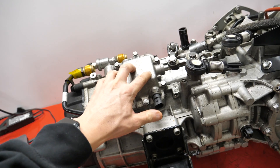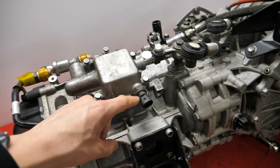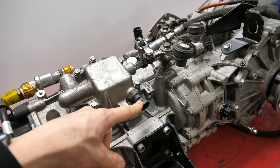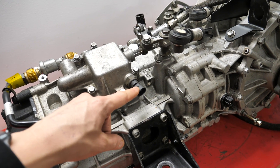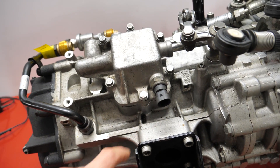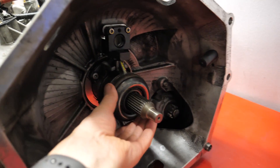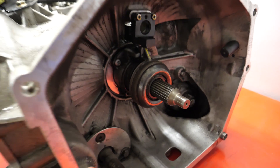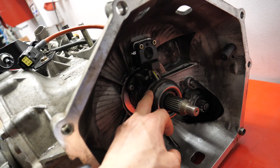Here you can see the manual parts for the gearbox, including the switch for the reverse light. Normally this signal comes from the e-gear ECU, but now it's here mechanically and there's no connector on my car for it, so I need to figure out how to wire the reverse light. Here is the clutch line with the quick-disconnect, and here is the hydraulic throwout bearing — this one is from the e-gear system but was working with the clutch pedal. I'll replace it with one from a manual gearbox.